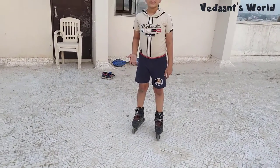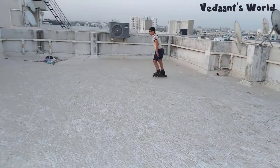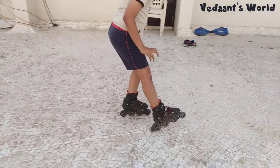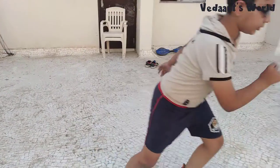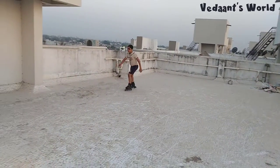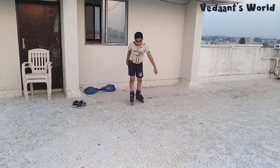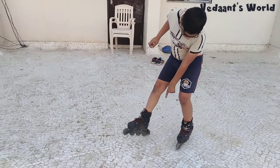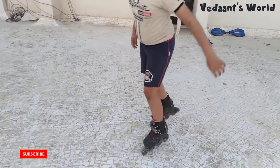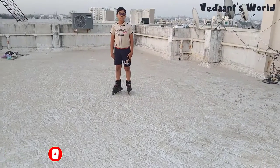Now about brakes — I forgot to cover that earlier. When you're going too fast and something is in front of you, pull your leg up and then push it down onto the brake as hard as you can. Like this — if there's a wall in front of me, pull it up and press down on the brake. When you stop, push down. That's how you stop.